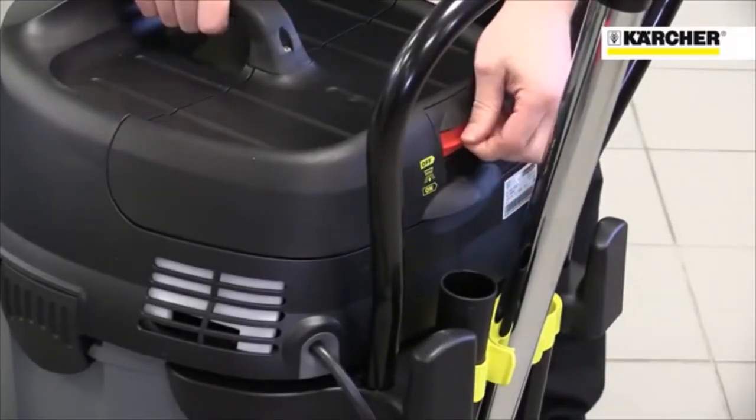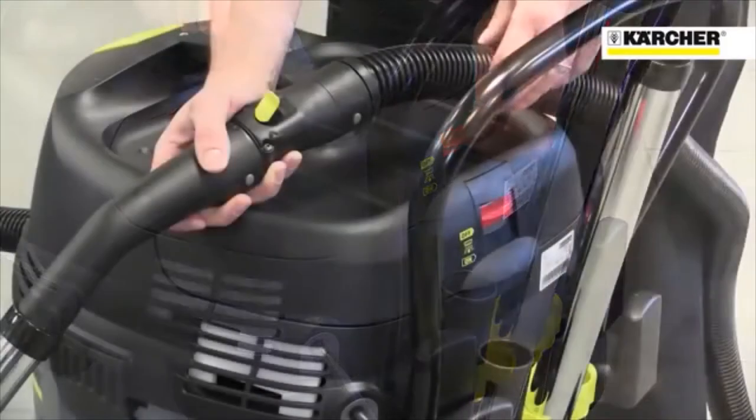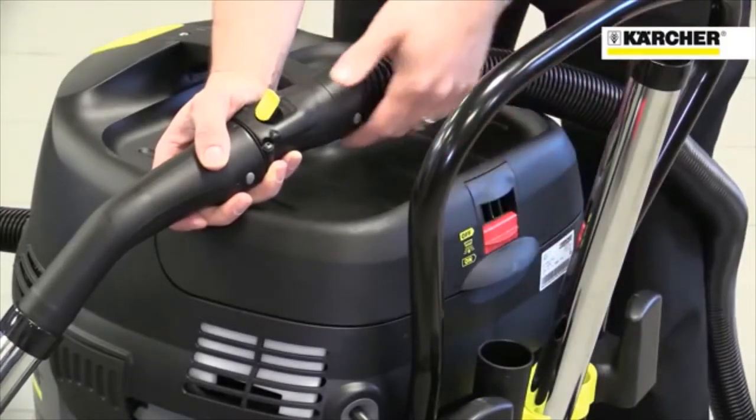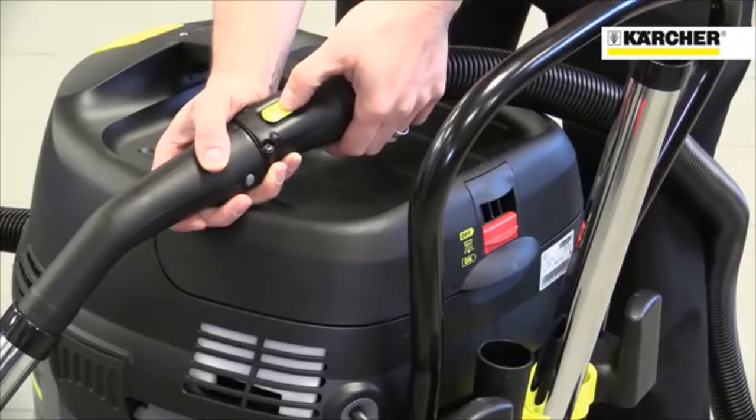Cleaning the filter not only maintains high suction performance, but it also prolongs the life of the filter itself. The system can be turned on or off and is activated by the trigger on the suction pipe.